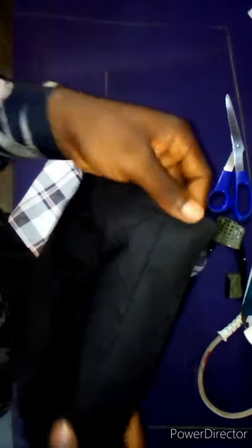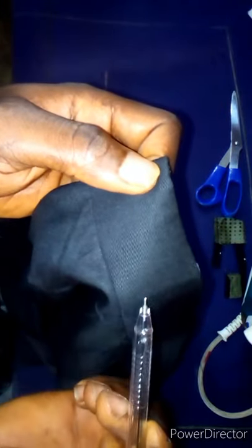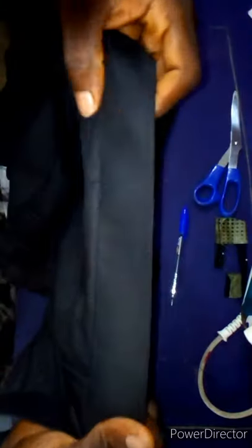Let me show you something. Look at this place — this is where our stitches are going to pass through — not on top of the waistband and not on top of the trouser, but in between the waistband and the trouser here. That is where I'm going to stitch. I'm already done with the stitches — it's as if there's no stitch at all. This is how the wrong side looks — very nice.